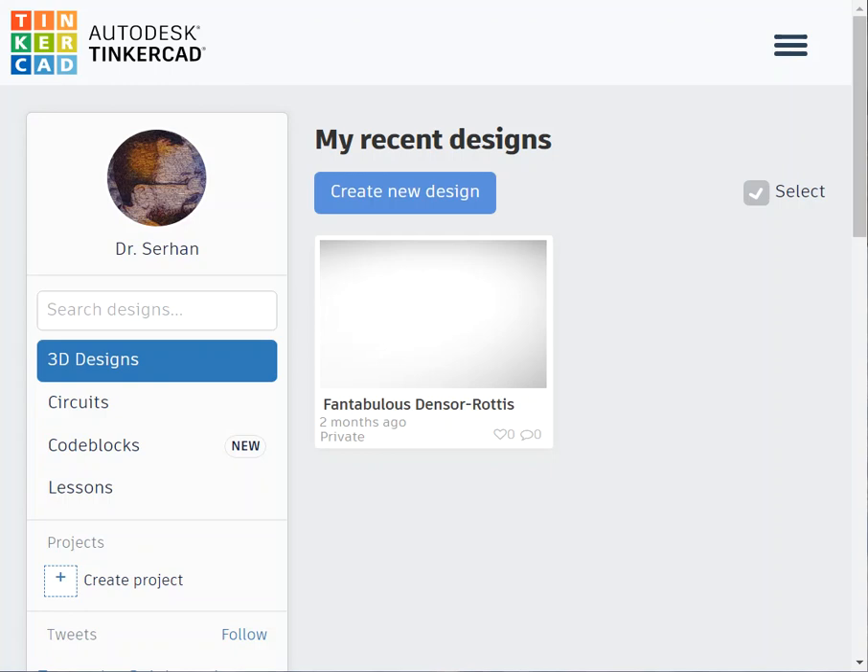We're going to be talking about Tinkercad. It's a very helpful website, especially for those who do not have Arduino, because you can do everything online — all the simulation, the code, wiring, and adding parts. It's also very helpful for those who have Arduino microcontrollers or kits, because you can test your design online and make sure it's functioning. It's easier to debug and wire here.